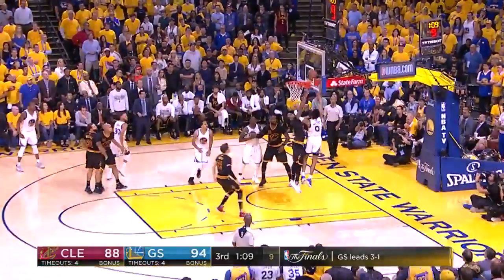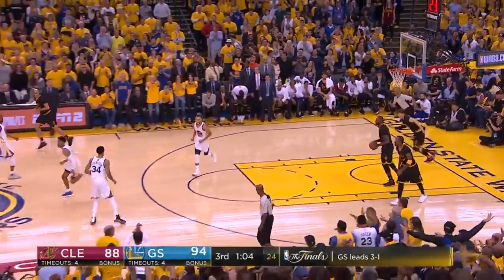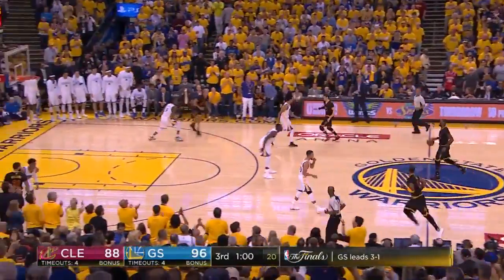This goes without saying, but another key is that the passer — the guy on top — is a good passer, which LeBron obviously is. Here he's running the play, and the Warriors foul.